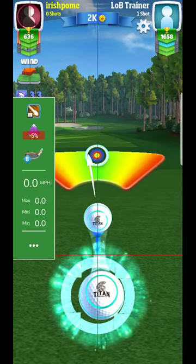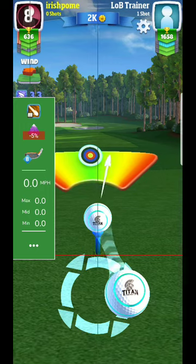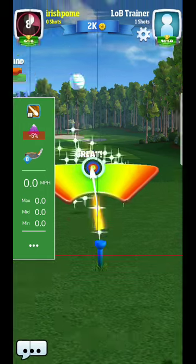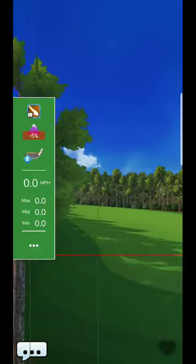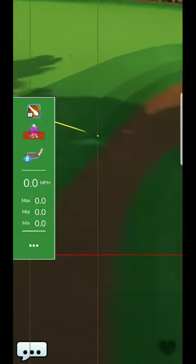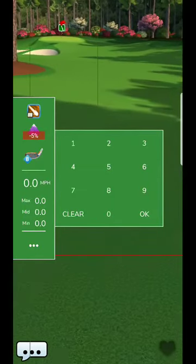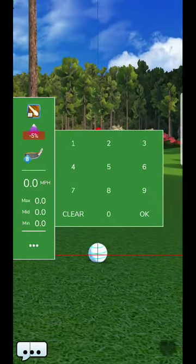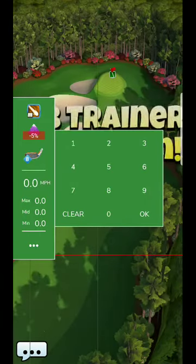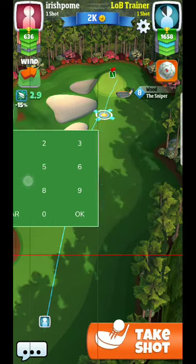If you actually want to see those charts for yourself, they're available on the Golf Clash Notebook website. Similarly, if you wanted to purchase the app, it is in the Android store and it's also called Golf Clash Notebook - it will really help speed up the way that you process some of the information. But obviously you'd be able to get away with it manually as well, just by printing off the sheets.